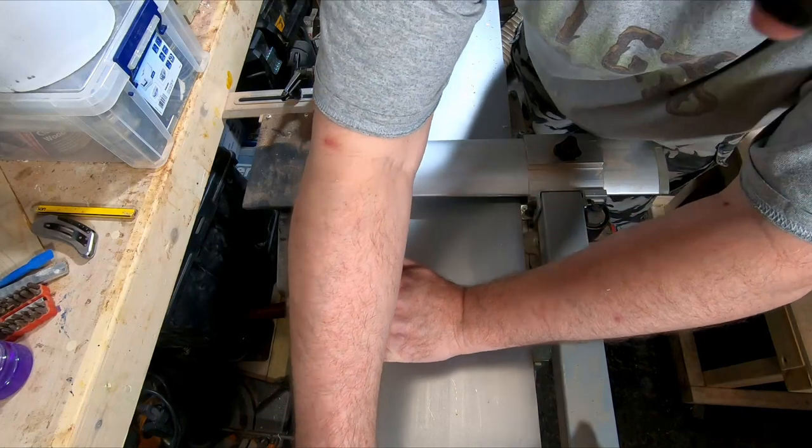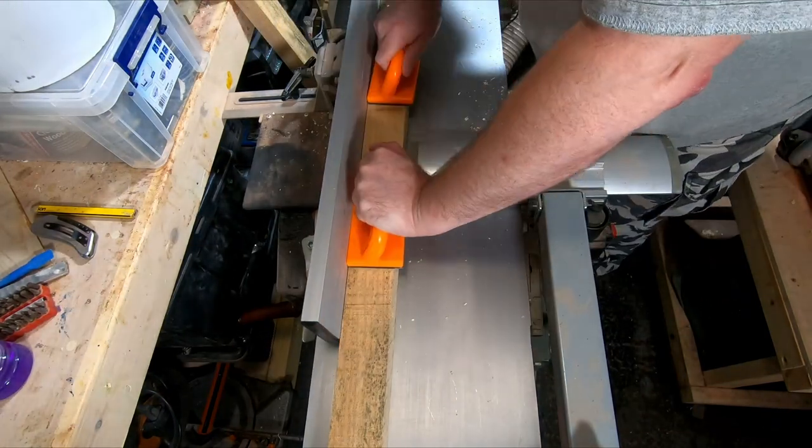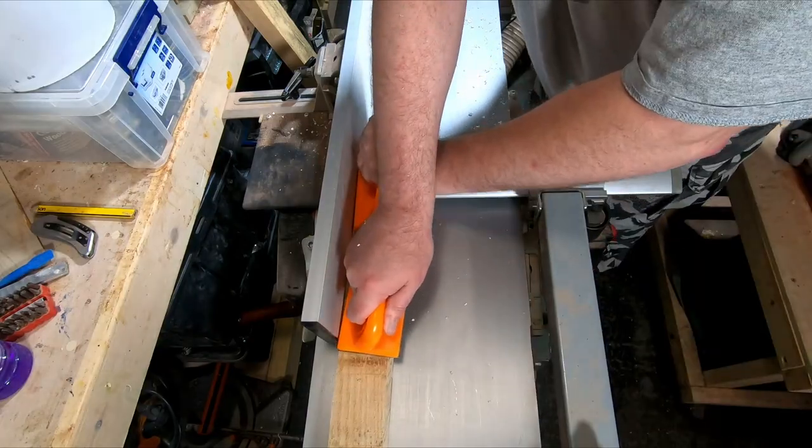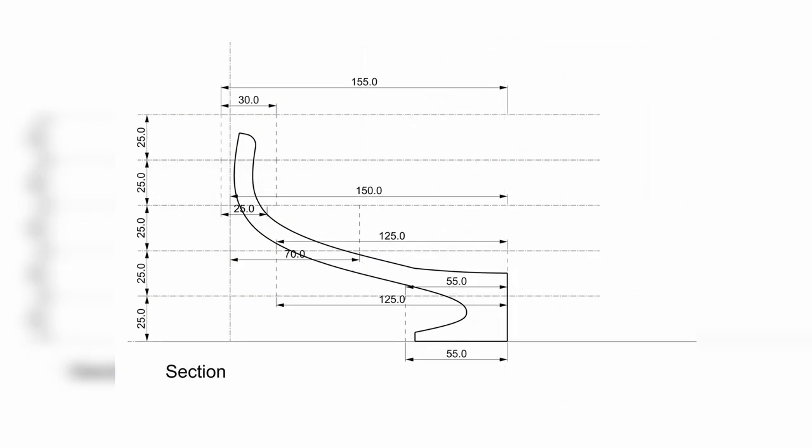I began by squaring the timber on the planar thicknesser. I get the required sizes from a 3D CAD model I create — I do this for all my segmented projects. I can then use the model to give me a plan and section view.